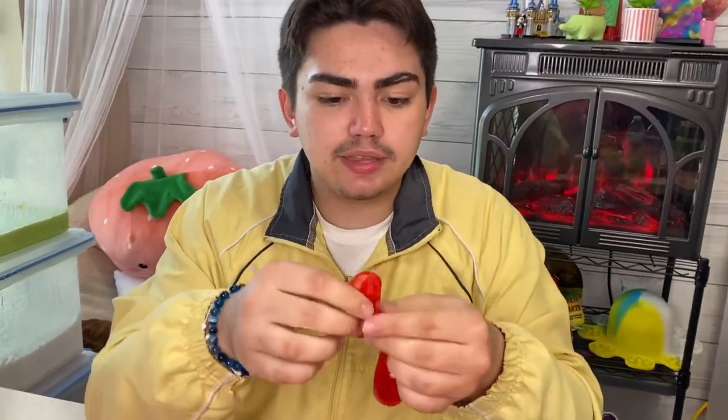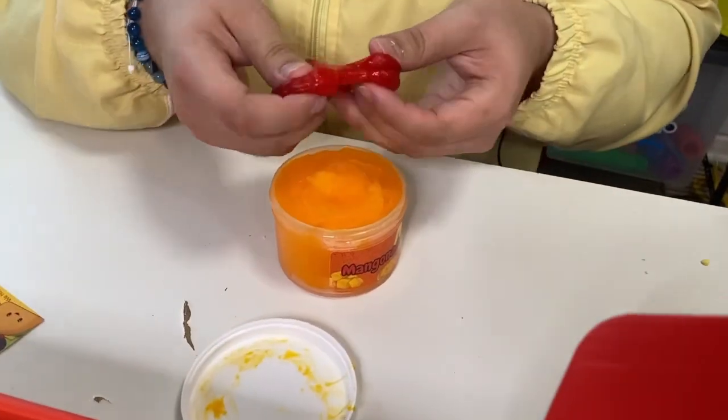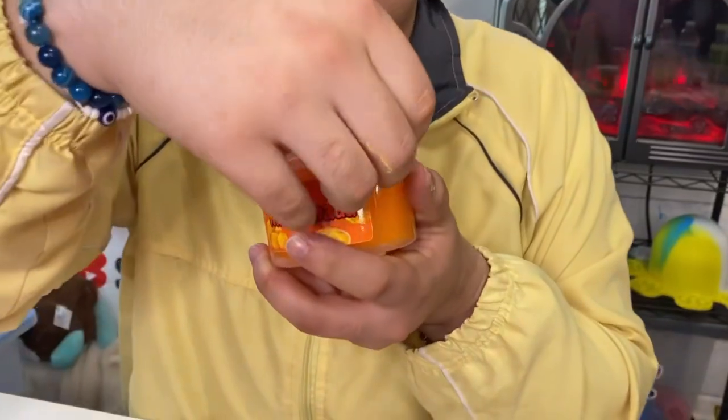This is the last one and the one I'm most excited to unbox — Mangonada! Oh my god, it smells so good. You know that mango lollipop from Lucas? It smells just like that. It looks like a real mangonada! One person isn't really a fan of the smell, but it does kind of smell like mango candy. This is an icy slime with jelly cube chunks, and there's chamoy inside. We're going to put the whole chamoy right in there and spread it out like this.